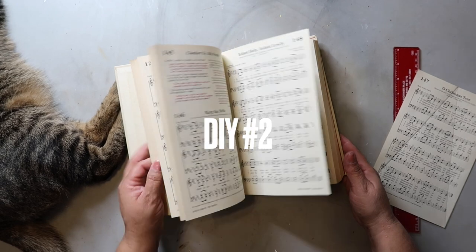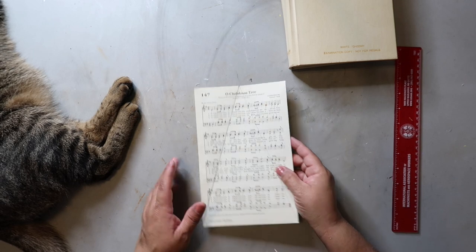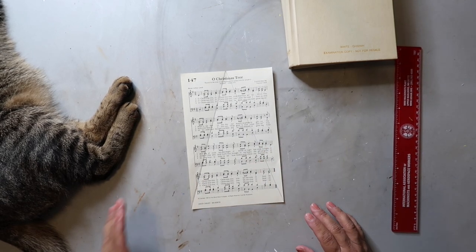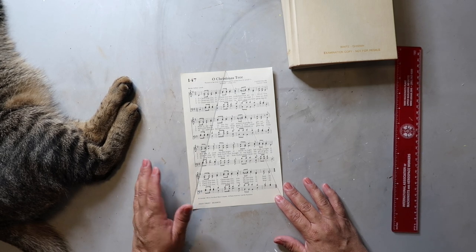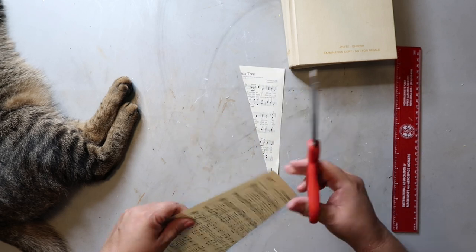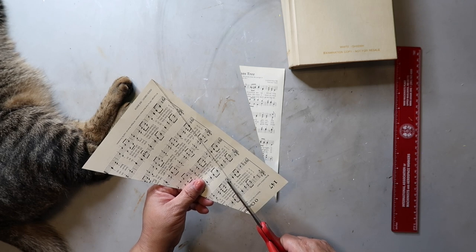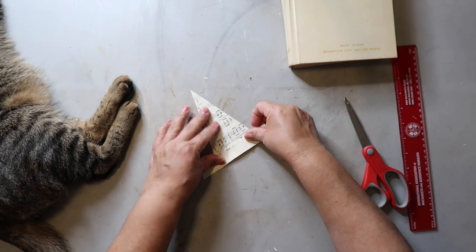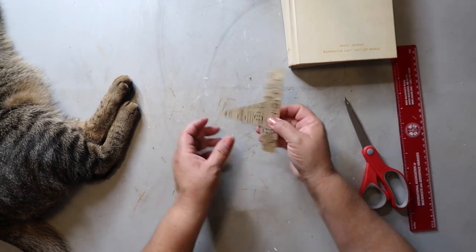Jumping into DIY number two, I'm using this old hymnal and taking out a page — it's actually the page for the song Oh Christmas Tree — and I'm going to be using it to make the next craft. I went ahead and drew a triangle on it with a pencil, and the next step is just to cut out the triangle. As you can see, Captain is supervising this project. You're then going to fold the piece of paper accordion style, just back and forth.